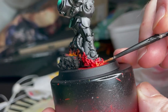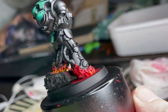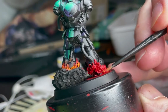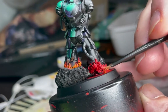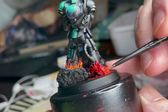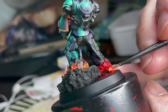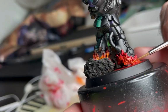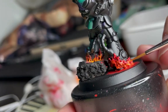Here I'm moving on to orange — Troll Slayer Orange in this case — and once more sticking to the bottom of the flames, going for this emoji style and keeping the tips of the flames red, just to get this nice transition. You might notice that I'm working with an old brush, and that is because these flames can really damage your brushes, so in these early stages where we're just blocking in flames I recommend not using your best brush.